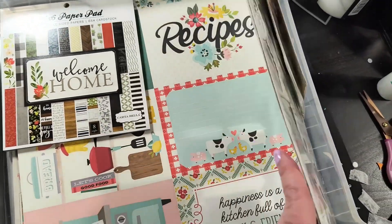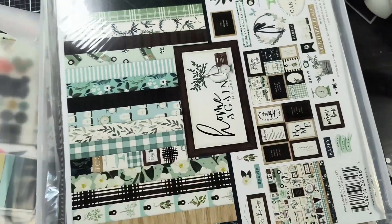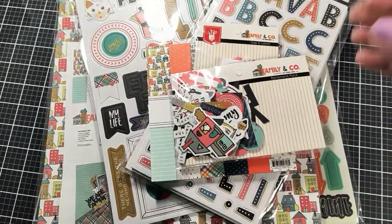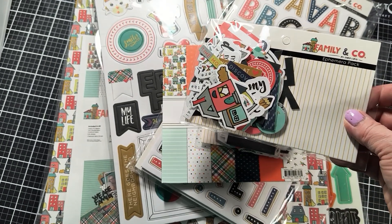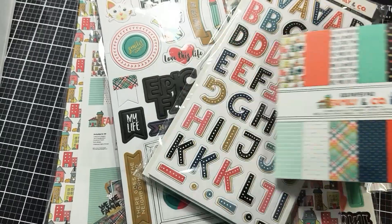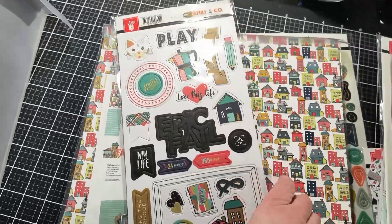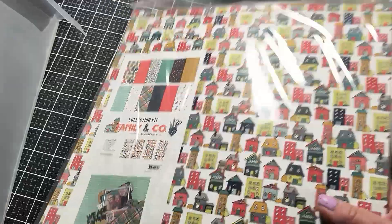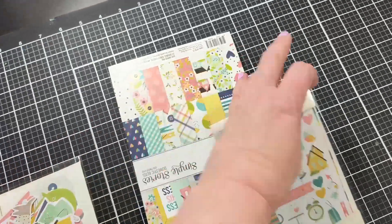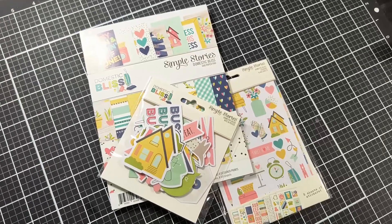In this collection envelope I have the family and company collection — the pack of embellishments, some tags and labels, a six by six paper pad (which I find great to cut down for Project Life), the lettering chipboard, the card stickers, the paper pack, and any other embellishments. I put all of that together in the envelope. If I have a small collection, I may also consider putting it in one of those envelopes since everything coordinates together and I can quickly find it for my scrapbooking.